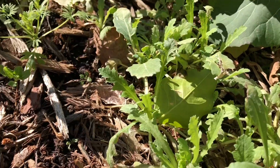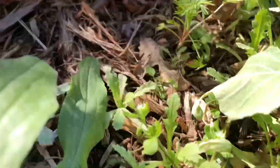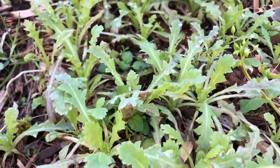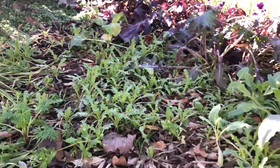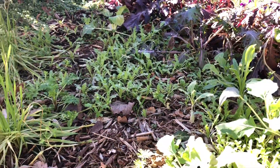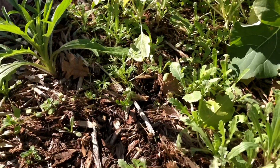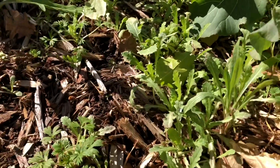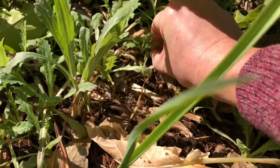I'm gonna pan over so you can see poppies at different stages. Remember, these were all sown at the same time but depending on their light they're at different stages of development. So what's bad in here? Thankfully I don't have a lot, and I'm gonna take this opportunity to go ahead and pull out the bad things.